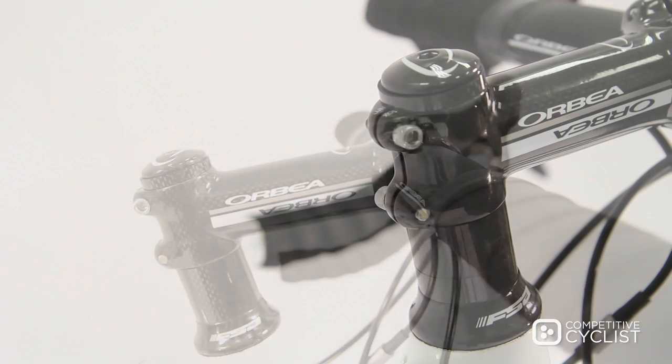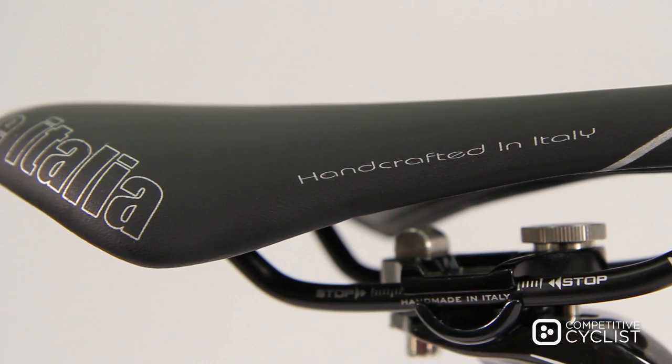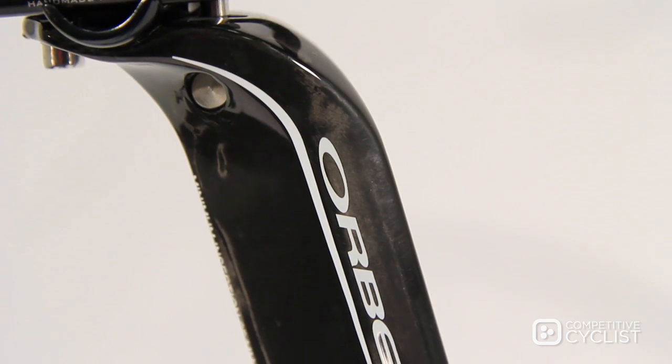which has the ability to change its tilt from either 84 degrees to 96 degrees. And for comfort, you'll find Cell Italia's SL Saddle anchored to Orbea's proprietary 2-bolt integrated aero seat post.